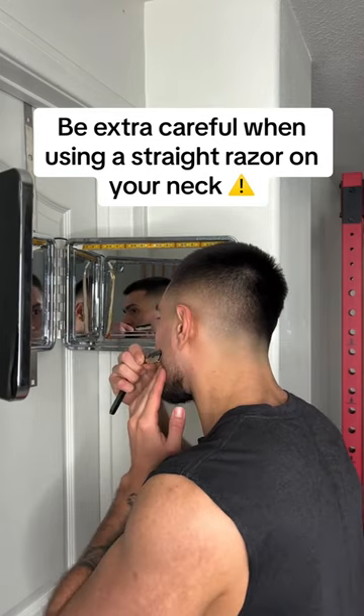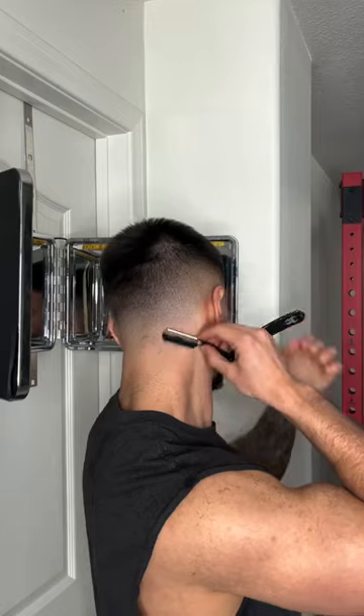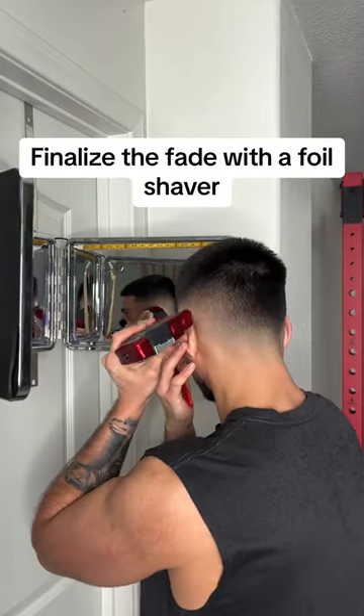Be extra careful when using a straight razor on your neck. Finalize the fade with a foil shaver.